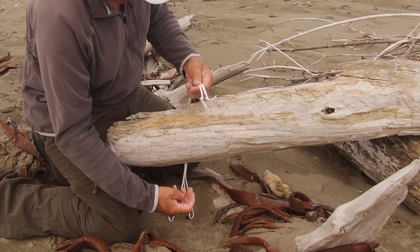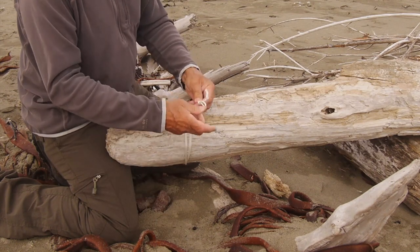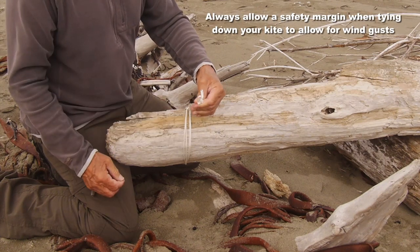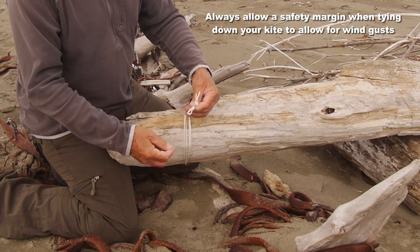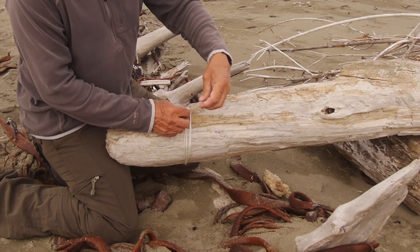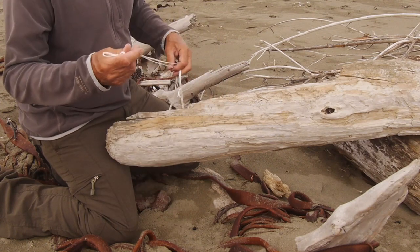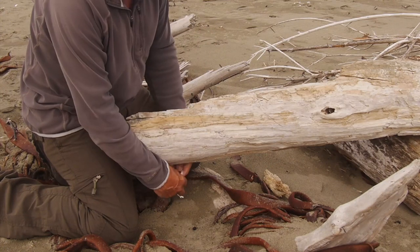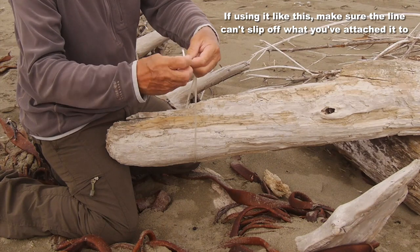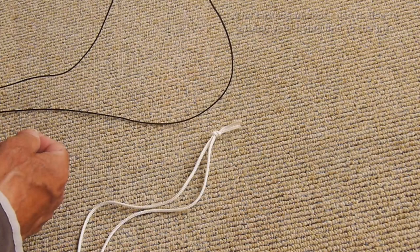You can put the two knotted ends through the two looped ends if your line is long enough and just tie off to those two knots. But if your line isn't long enough, or the thing you're trying to tie up to is bigger than this piece of driftwood I'm using here, you can simply use the line as it is — put it around, put the two knotted ends together and tie off to them, and it's not likely to slip off.